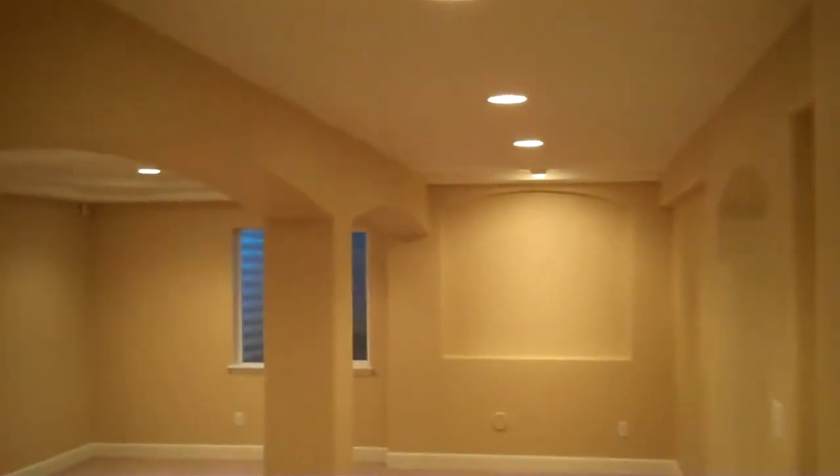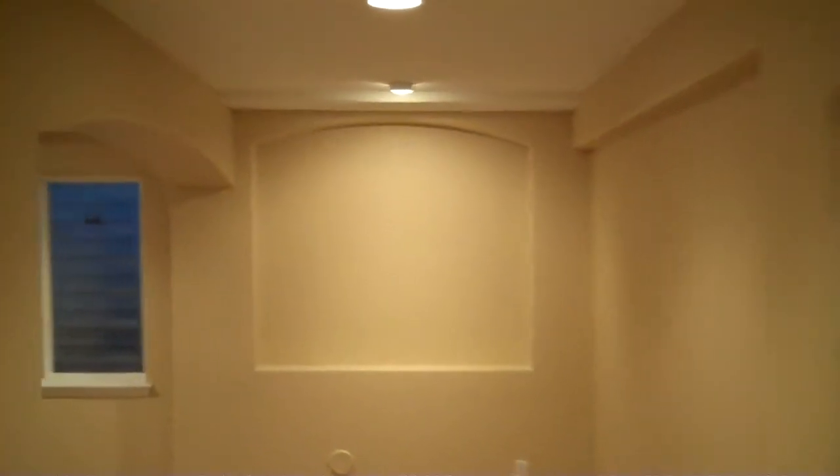Moving down the hallway, you can see at the end we've got an art niche. It kind of provides a focal point for the person as they come down into the basement, and we've also got an eyeball light for this art niche to center on whatever artwork they put in there.